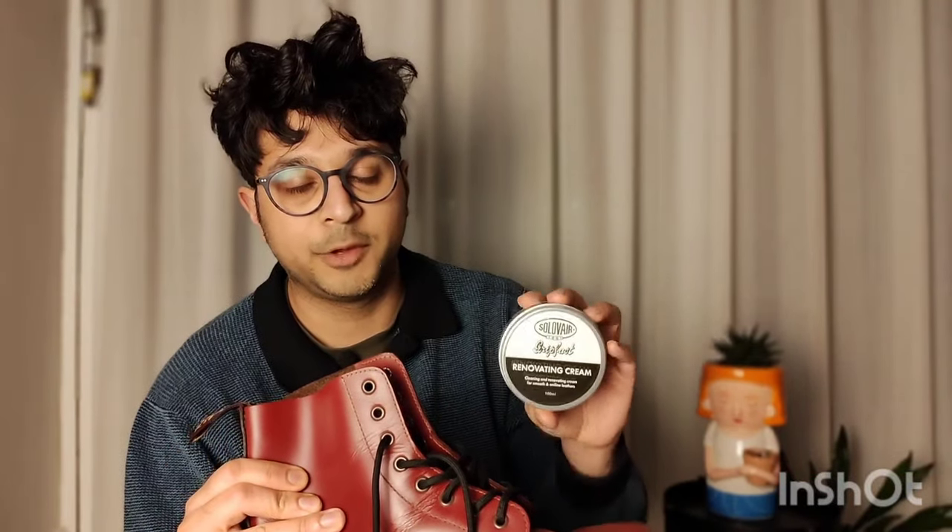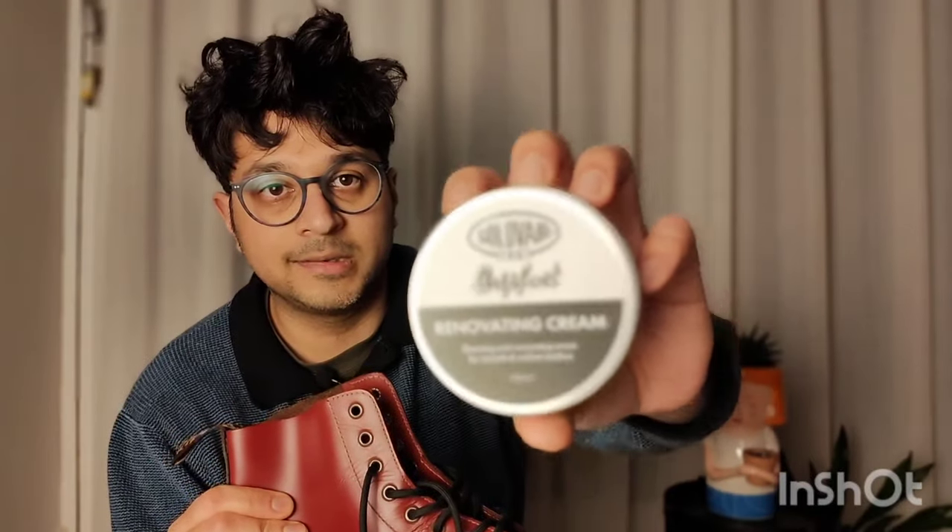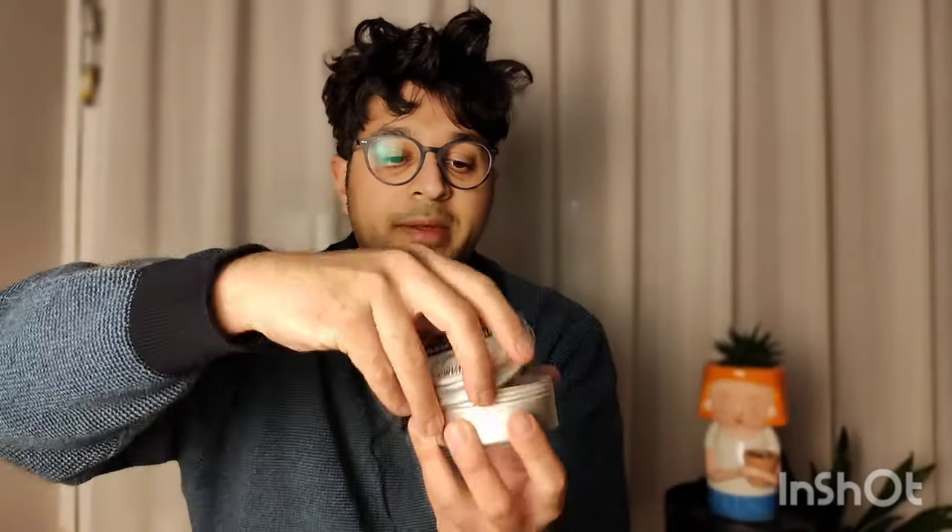If you're looking for Doc Martens and want them soft right away, go to the shop and wear them — check them out and give them a feel. Some of the newer special edition or re-released ones use slightly different leather. There's also one other method I wanted to show you — it's from Solvere: a renovating and cleaning cream for smooth and aniline leathers. It looks like a white paste. I haven't tried this yet, so comment below if you have.